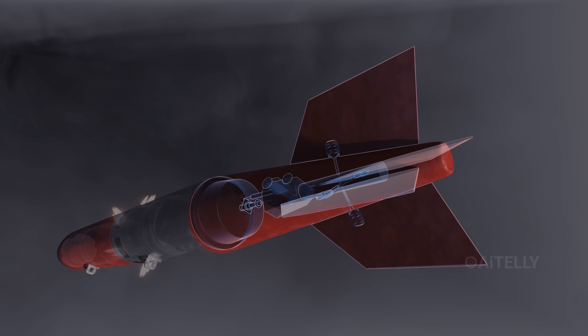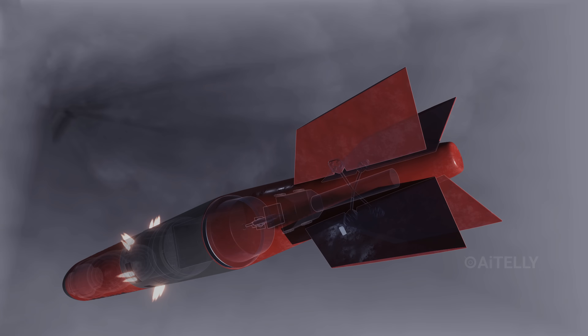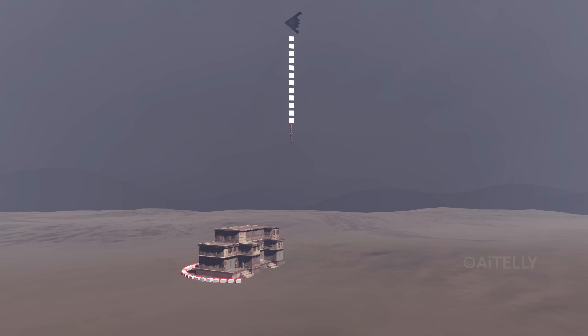Then the tail kit takes over. It uses an internal navigation system to steer itself. This means the B-2 doesn't need to be perfectly accurate — the pilot can drop it from miles up, and the bomb will fly itself to within meters of the target.